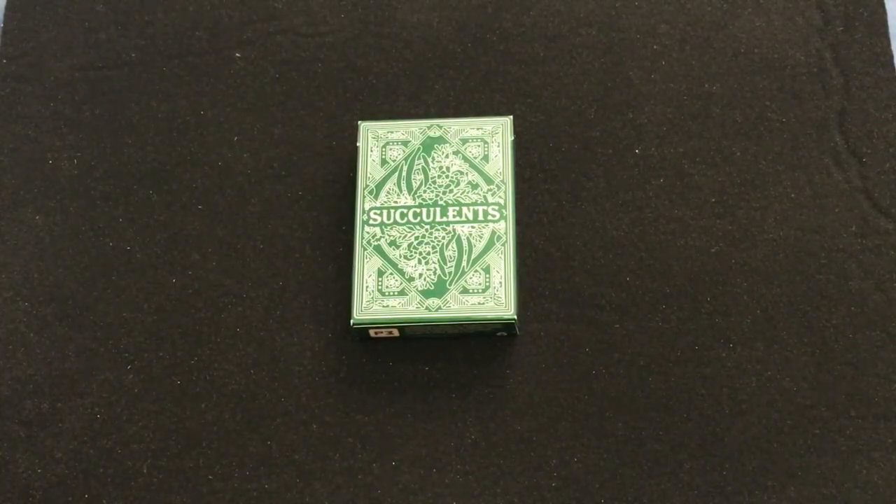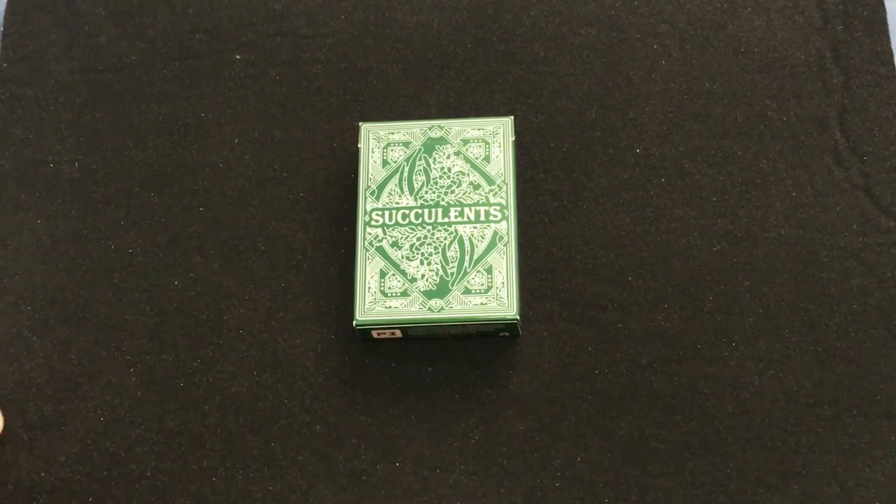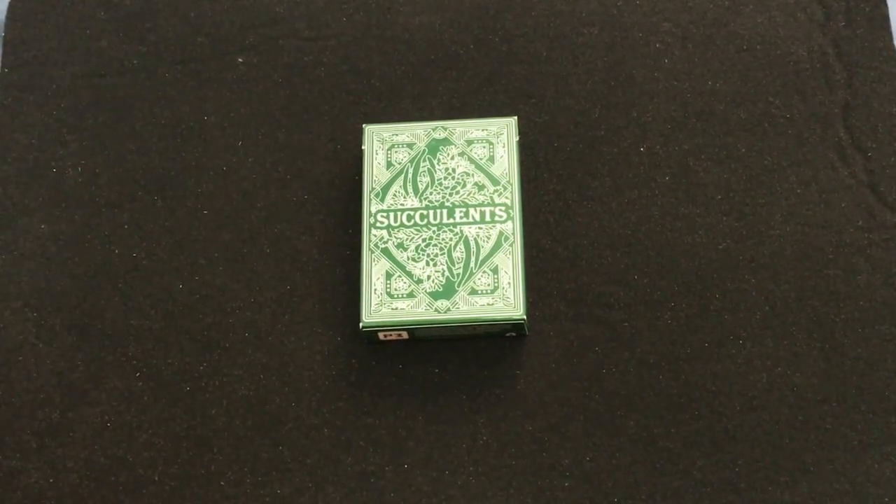Hello everyone, this is a free to back with another deck review. We're looking at these Succulents deck from Penguin Magic to see just how succulent they really are. They also have a gilded edition, like most of their decks, which is not really my cup of tea. It's designed by Anna Lukovska, who I believe also designed their recent Christmas themed deck.